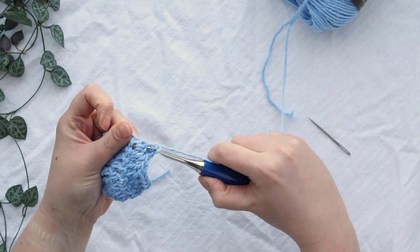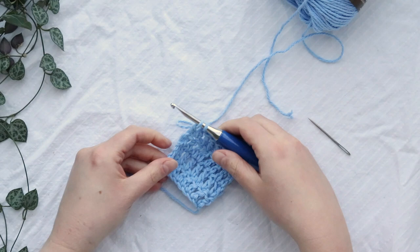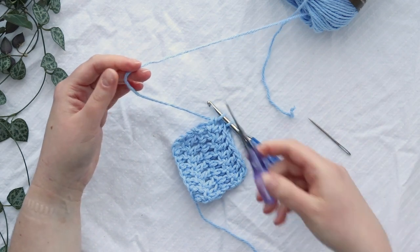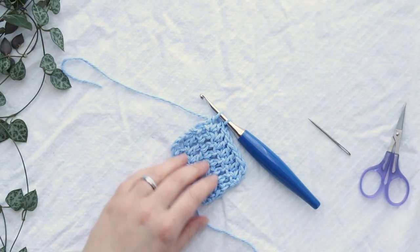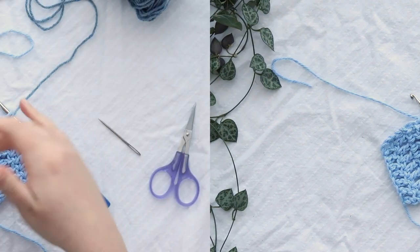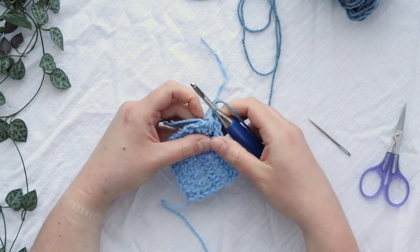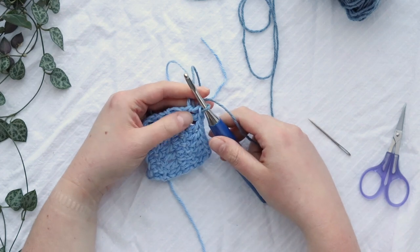We're going to change the color on this last stitch, so I'm not going to finish it completely. I'll trim my yarn with scissors, leaving a six to eight inch tail so I can weave in those ends later, and I'll switch out for my darker color which is my border color. I'll just lay my yarn over the top of my hook, pull through, and finish that stitch I had started with the light blue — finishing it with this darker denim-colored blue.